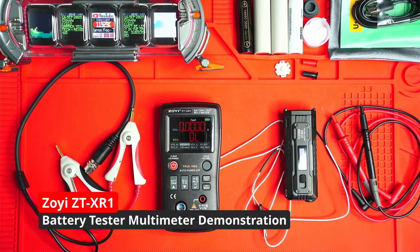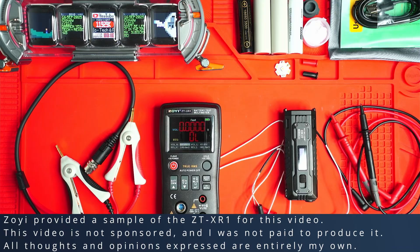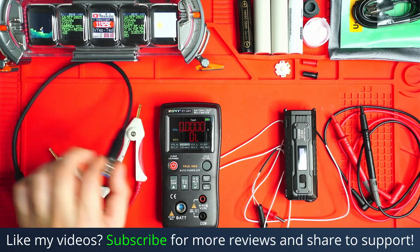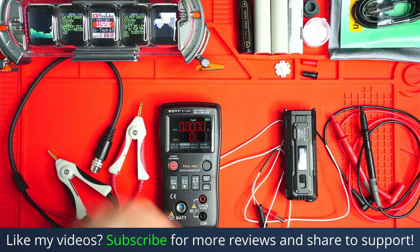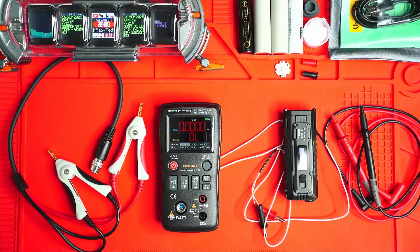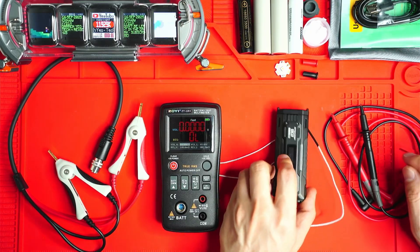I just got a sample of the Zoe ZT XR1 sent to me today in the mail. I want to do a bit of a run-through demonstration of the different features on it. It has some pretty cool features, and I'll show you why it might be relevant for those of you into DIY electronics or flashlight testing like myself.